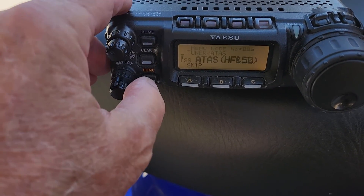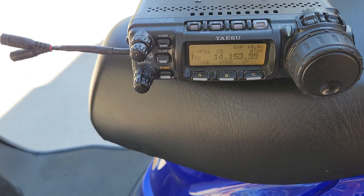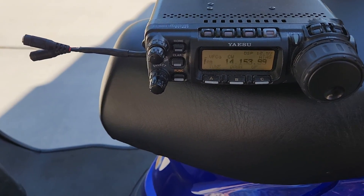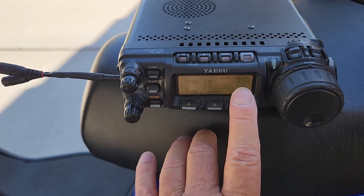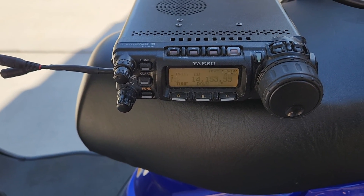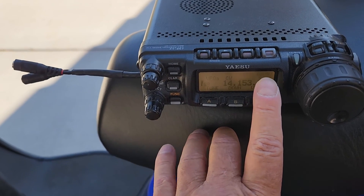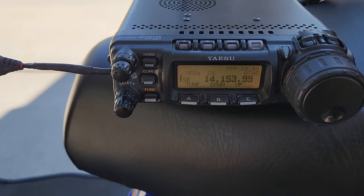I've got it in HF and 50 megahertz mode, and I've also turned down the RF power to about 20 watts just to be on the safe side — it only puts out about 5 watts when it's doing the tune function. Once you go through the init mode — you'll see it init here for about a minute or two — all it's doing is sending signals to the ATAS, or what it thinks is the ATAS. The LDG just ignores that, and then when it's going through that cycle it should say ATAS right here. At that point you're ready to tune up.